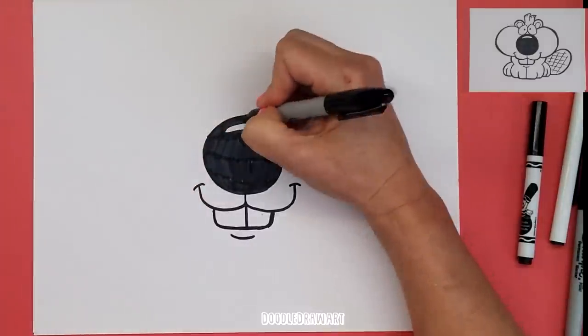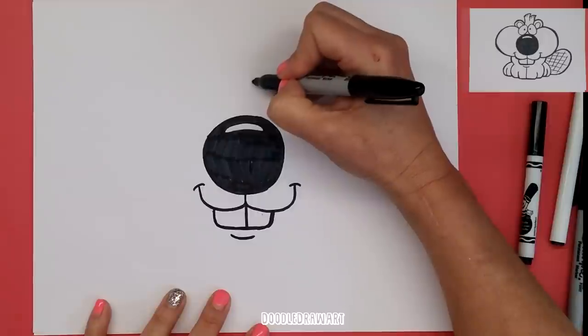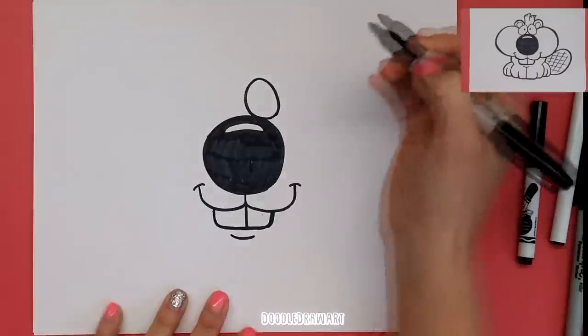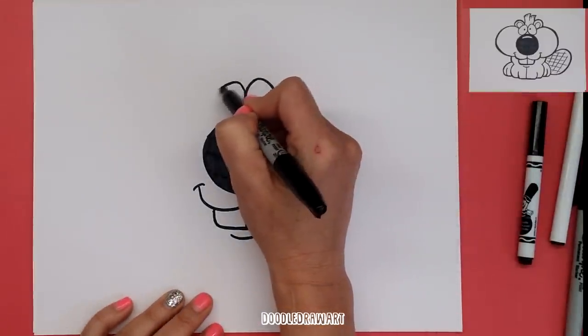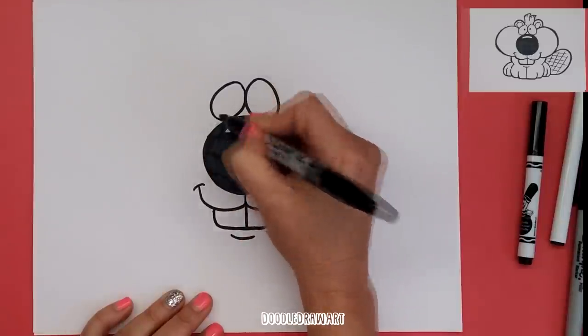So we want the two eyes to be just above the middle. This is a little tricky sometimes. You want to touch there in the middle and then come around. And we want this other eye to start there too. I'm going to come around the same way we just did and make another eye right on that side.